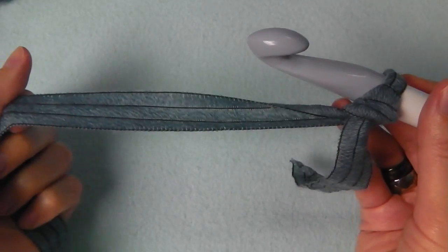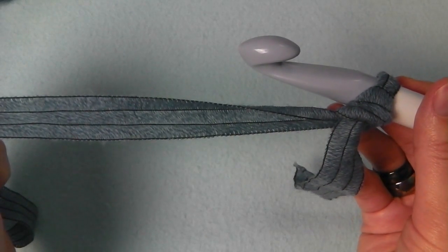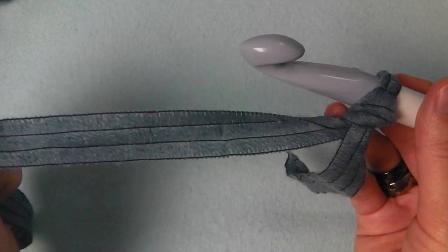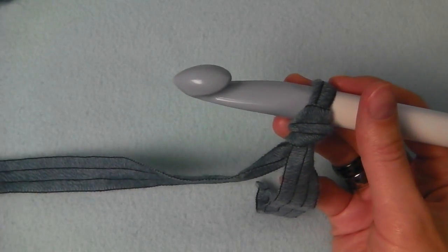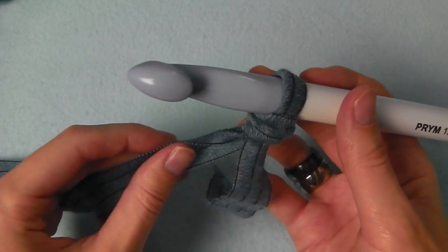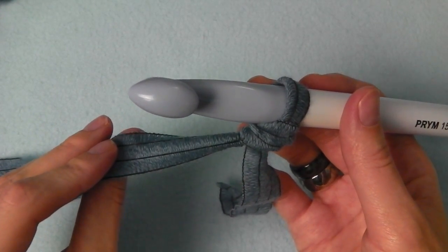This yarn you cannot buy anymore, but you can use something else which is quite similar. You can do this with everything else, but the hook should match the yarn.